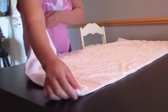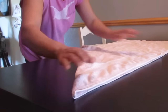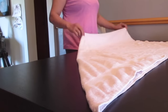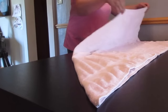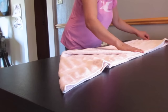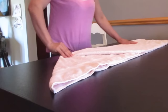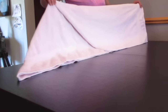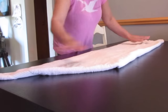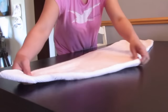Hold this way and fold it again evenly. Press it nicely, massage it, flip it over, and gently massage it nicely again like that.